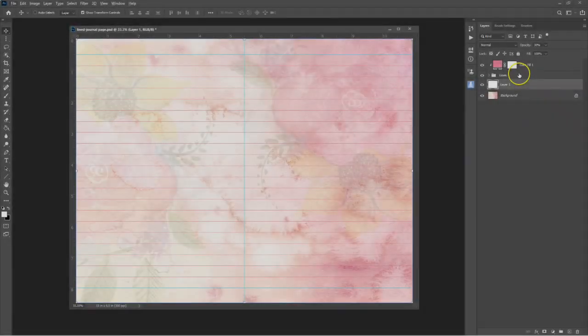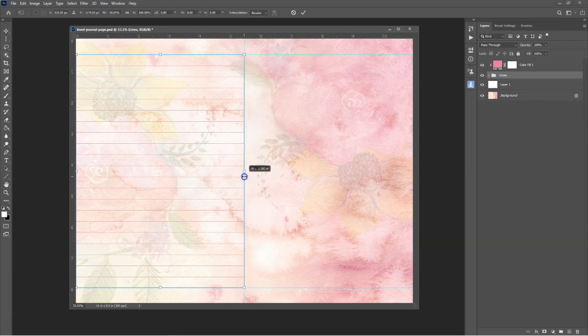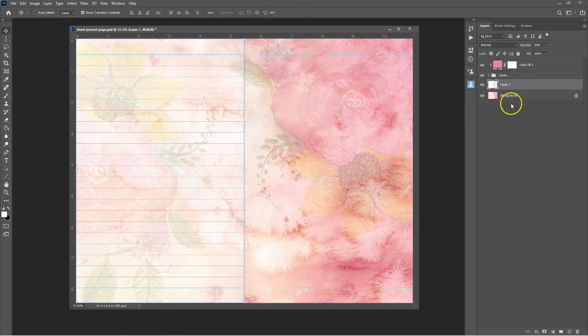To make a double page with lines on only one side, select the Lines folder and drag the lines across to the vertical guideline. Also drag the white opacity layer across to the middle as well. This gives you a nice double page with lovely imagery on one side and lines on the other.